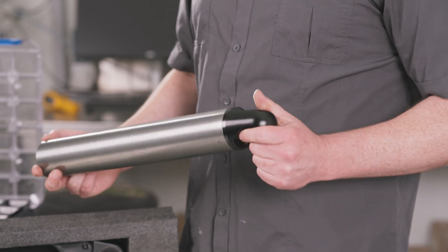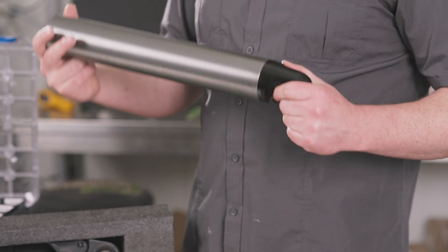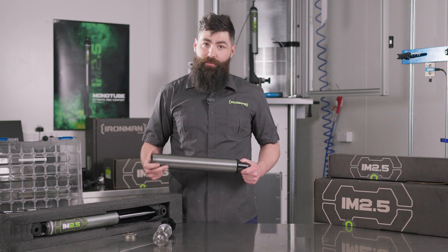Another key feature of the IM 2.5 is its aluminium construction. While this offers significant weight reduction, it also offers superior heat dissipation when compared to its steel counterparts. The monotube has two pistons: the rod piston and the IFP, or the internal floating piston.